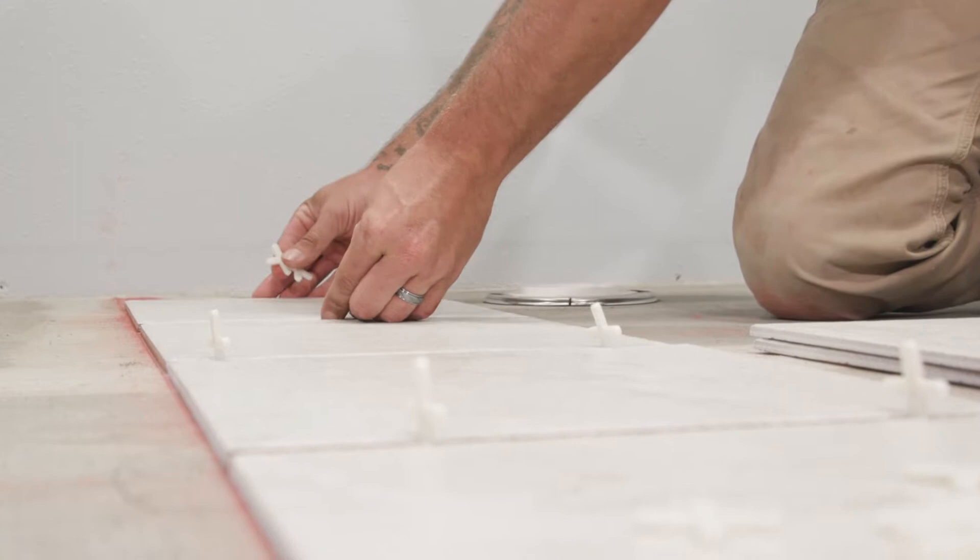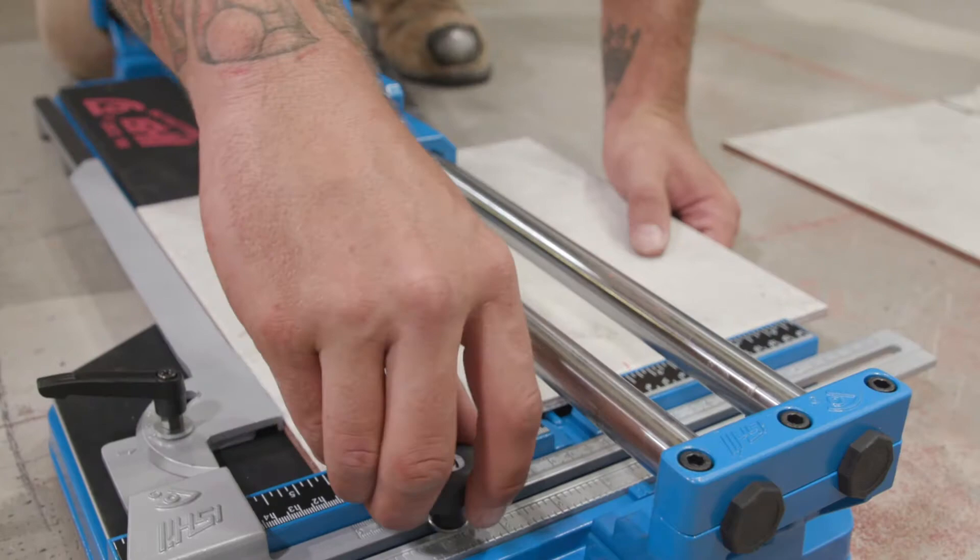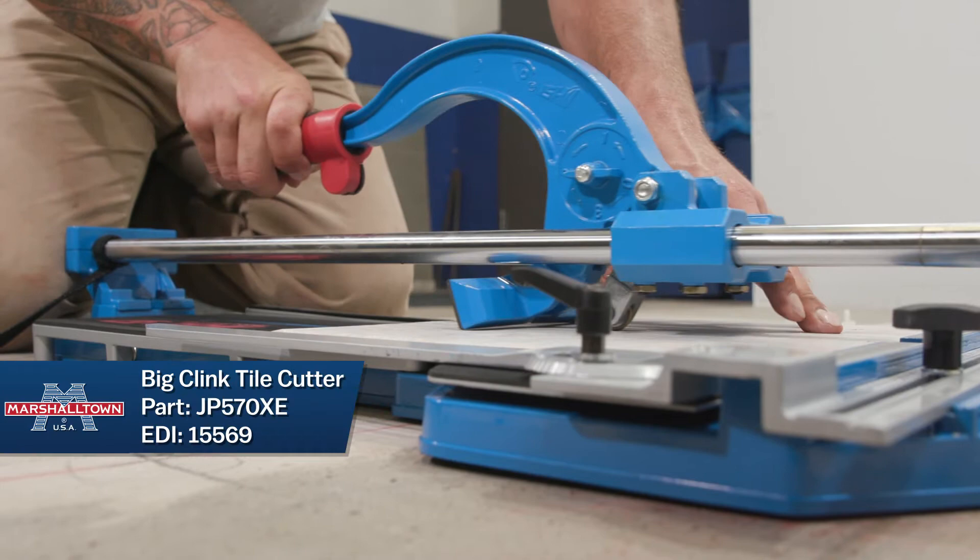Now you are ready to start cutting tiles. In order to use a manual snap cutter, you must first align the cutting wheel to either your desired length or width. Raise the pressing bar and cut away from yourself using moderate pressure. Lower the pressing T and apply pressure to snap the tile.